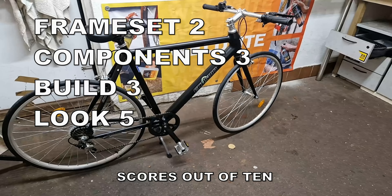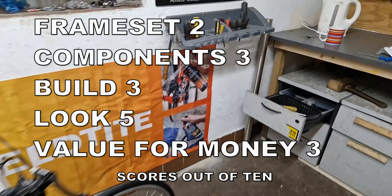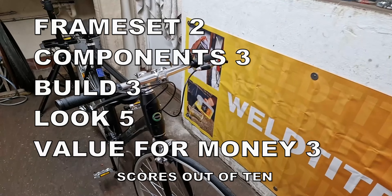Value for money: they're selling these for £125 on their website. Now, £125 is nothing for a new bike. The Schwalbe tires retail for about £20 each. The other components I've never heard of, and I've been doing this a while. Would I buy one? No — because unless you do something about that hole, you're going to rot out that bottom bracket very quickly.